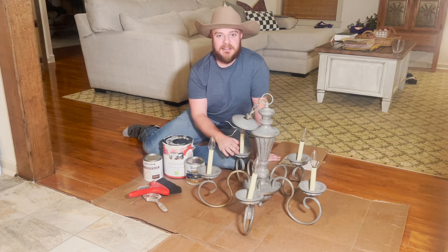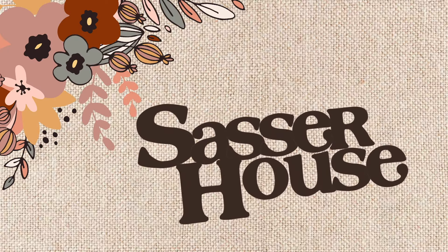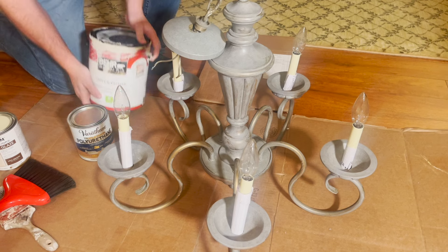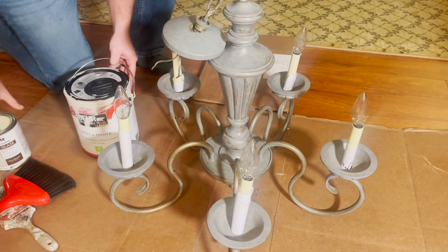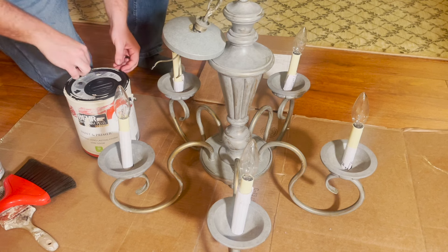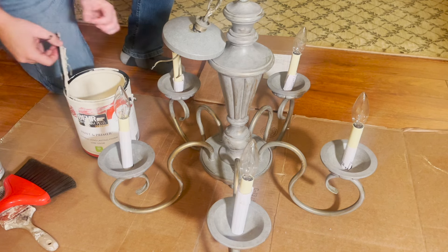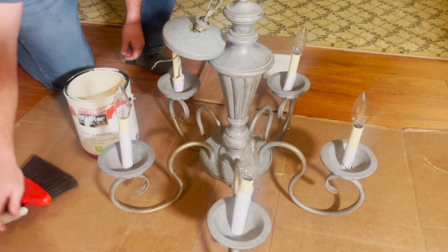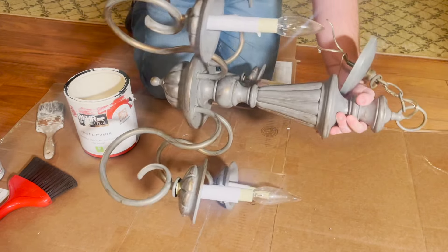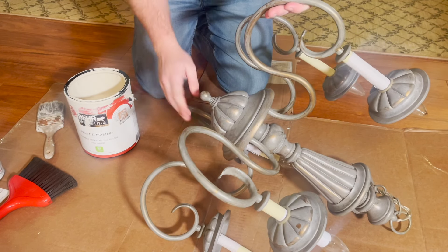All right, so the first thing that we're going to do is take our base coat paint and just paint a solid coat on the entire light fixture, trying our best to get the paint only in the places where we want paint. I'm going to take the regular paintbrush and I'm actually going to lay this over on its side so I can paint the underneath of it first.